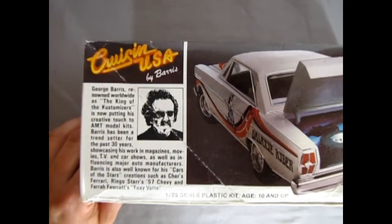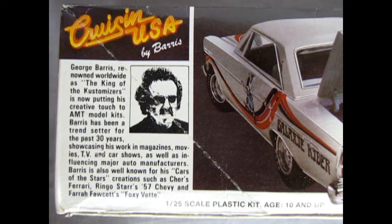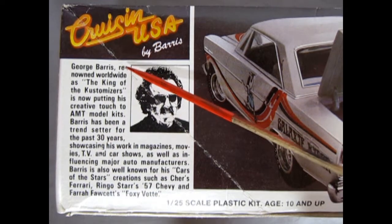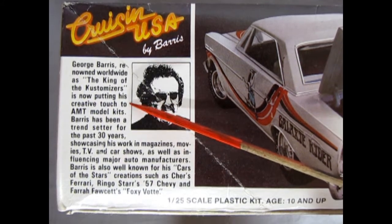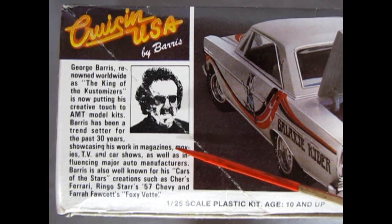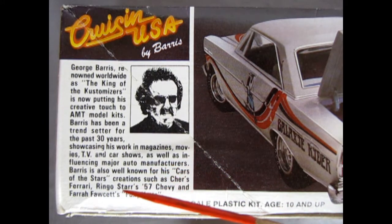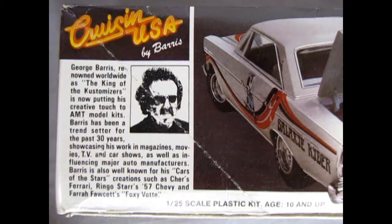On the side of the box we get a nice write-up on George Barris. Unfortunately George has passed on, but the box reads: 'George Barris, renowned worldwide as the king of customizers, is now putting his creative touch to AMT model kits. Barris has been a trendsetter for the past 30 years, showcasing his work in magazines, movies, TV, and car shows, as well as influencing major auto manufacturers.' Barris is also well known for his cars-of-the-stars creations such as Cher's Ferrari, Ringo Starr's '57 Chevy, and Farrah Fawcett's Foxy Vet!